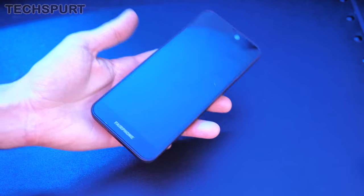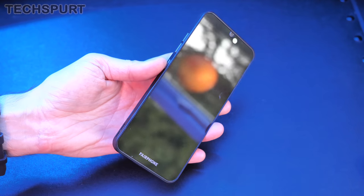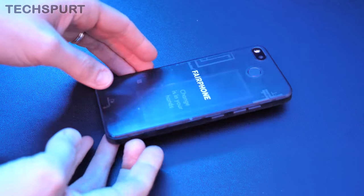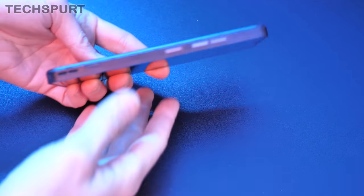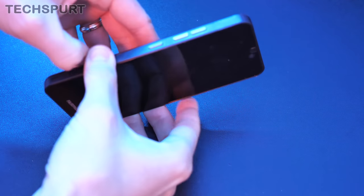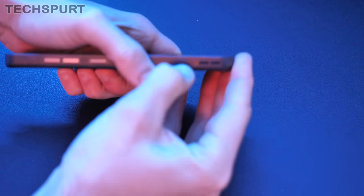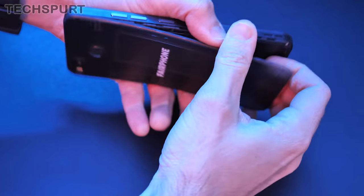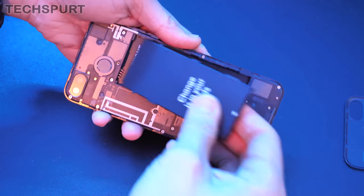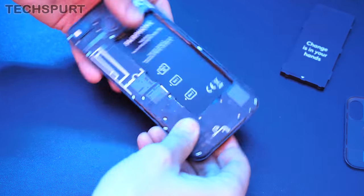At 189 grams it's got a bit of heft to it, although not quite as bad as some of the super massive 6.5 to 7-inch Androids. One of the big deals of the Fairphone is that you can open it up and replace any of the components inside. There's a handy little tab where you can pull open the back just like on traditional Android smartphones. That back plate prizes off easily, meaning you can pull out the battery and get that replaced — just like the old traditional Androids.